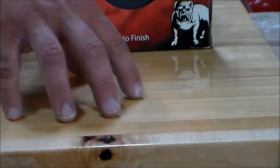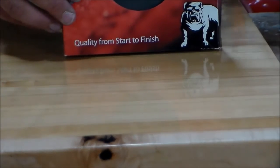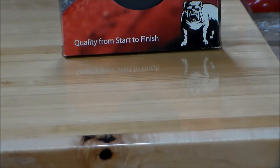The gloss of this finish here — you can see the reflection of the box on it, the reflection of my hand on here — this is just the 4,000 grit Aberlon. I have not polished this with a wax or a polish yet. I will polish it with a polish. I think I'm going to wait until tomorrow for that, it's getting kind of late. But this was just a quick overview of how I rub out a finish.